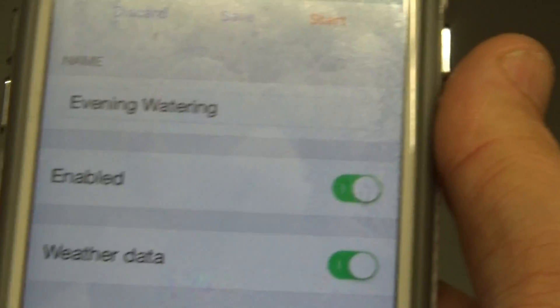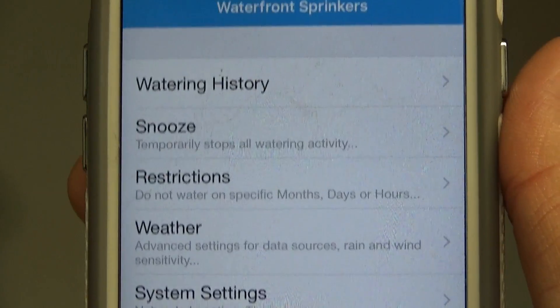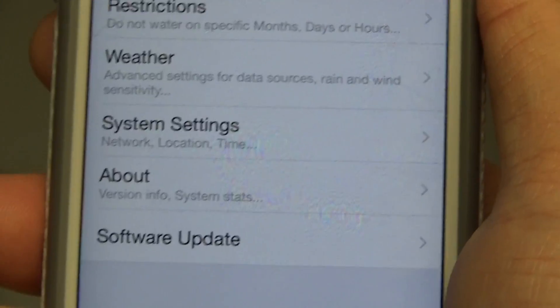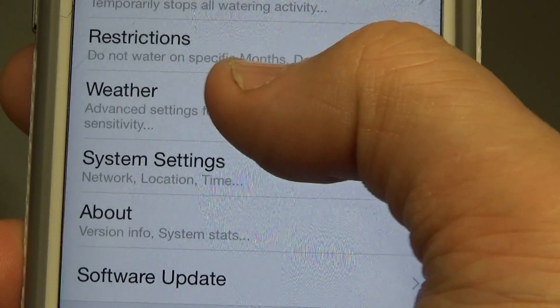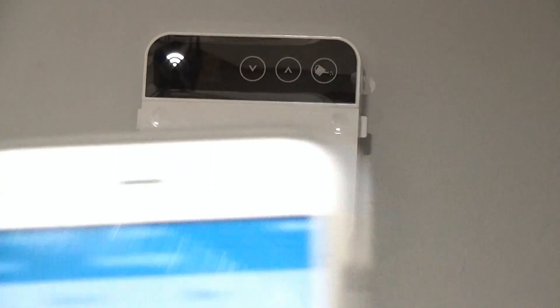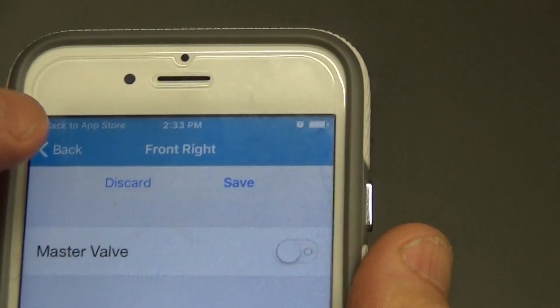You can add new programs as needed. In the Settings tab, you have watering history, snooze — which temporarily stops all watering activity — restrictions for days you don't want to water, and advanced weather settings with data sources. You can add weather stations including Weather Underground. You can also set sensitivity and update the firmware. The Zones area is where you'll mostly interact to water the lawn.